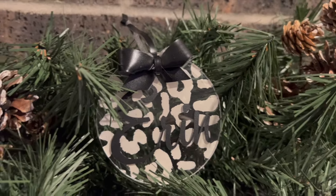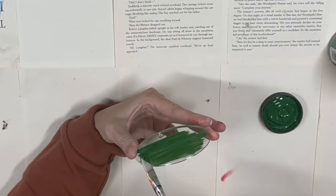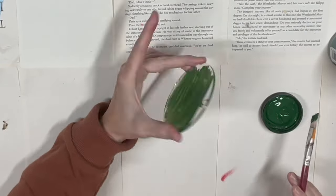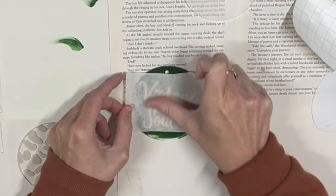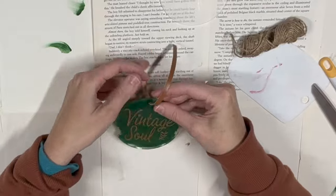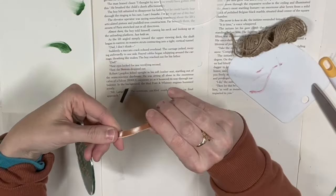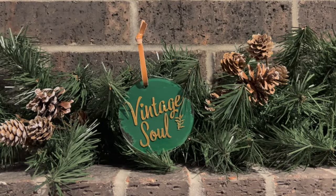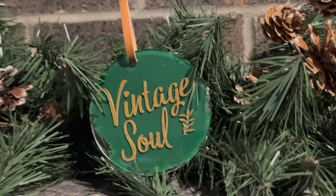Now we're going to do two more acrylic ones because I was testing them out. This one uses chalk paint — antique green — and I had to do two coats, then let it dry. I flip it over and use what I think is a gold foil from Cricut scraps to create an image that says 'Vintage Soul.' I grab the tan Dollar Tree leather ribbon and tie it in a knot on top. I thought the leather was very fitting for this ornament and the color combo. Look at how gorgeous this turned out — I could spend all day playing with these acrylic ornaments.